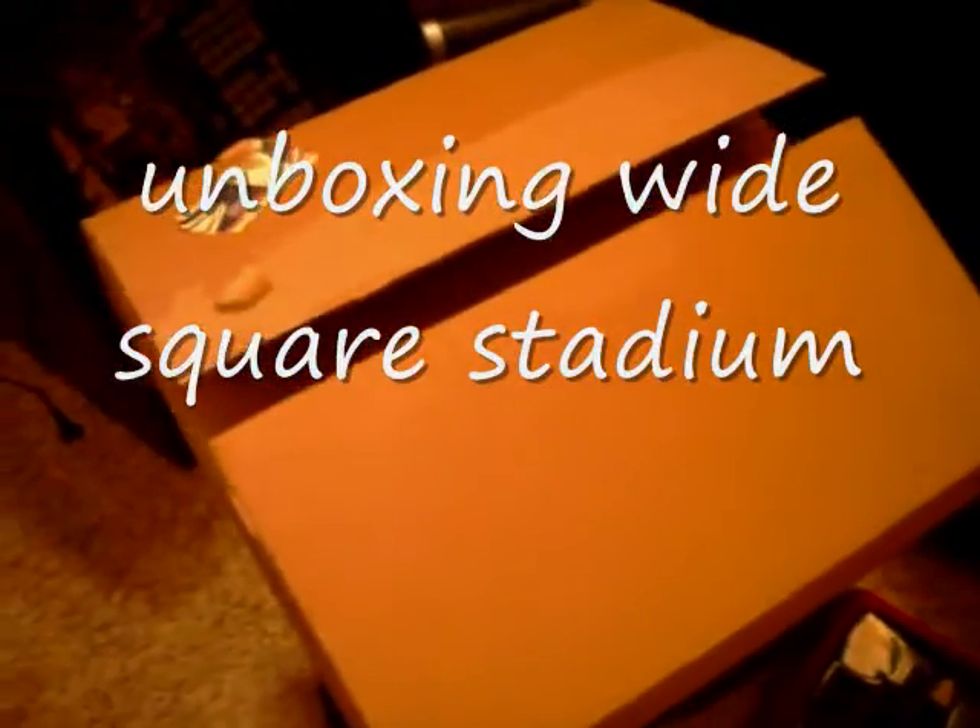I have a box. We're gonna see what's inside of it. I already know what it is, but still — it's an unboxing video.